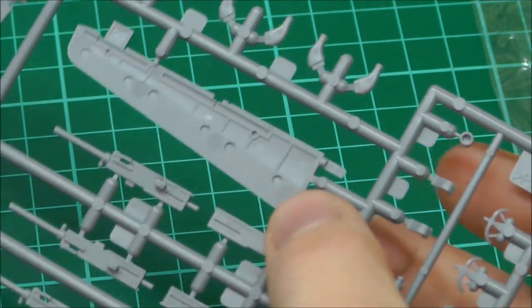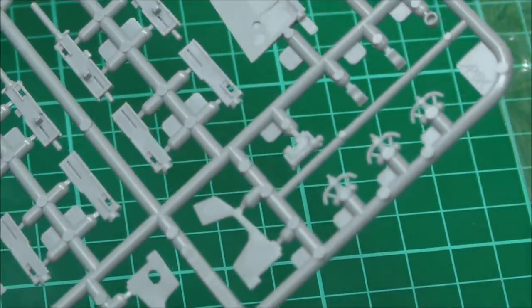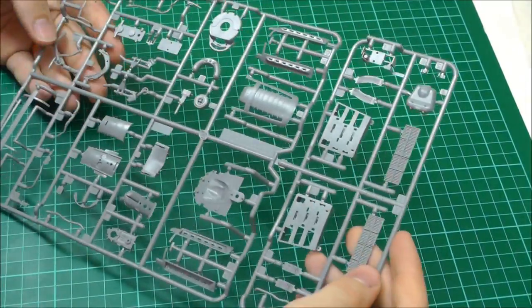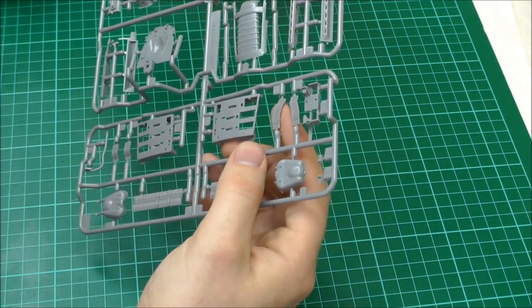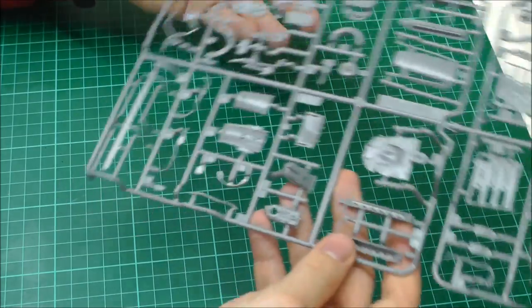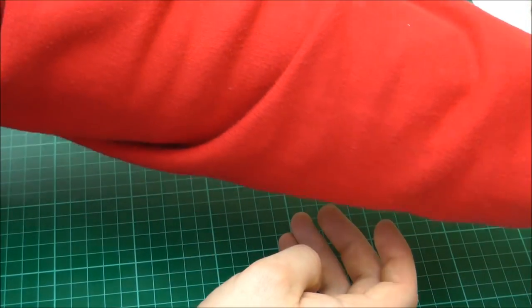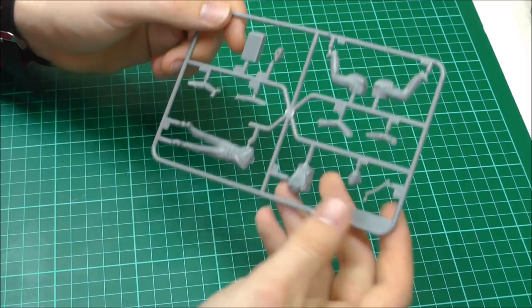We've got some ejector pin marks in our flap area — I think two pieces go together so I wouldn't worry about them. Moving along to the next sprue, we've got some ammunition which looks really nice, and more ammunition, plus all our little engine bits which, from what I've seen, really do build up into a gorgeous engine you can have on show with this kit. So far everything looks nice and crisp, no flash, but a few ejector pin mark problems. We get ourselves a nice bit of ground crew and pilots which look rather nice, though for 1/32nd scale it could be a bit better.